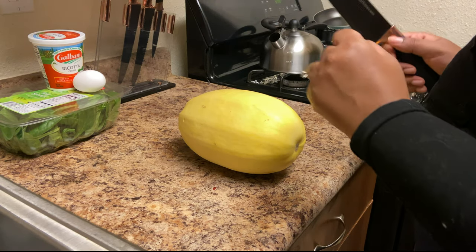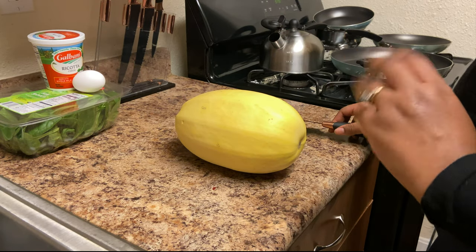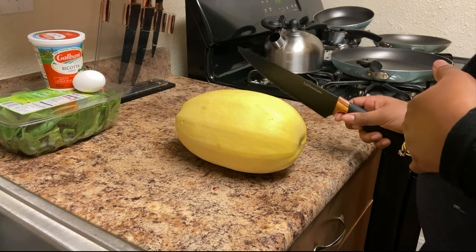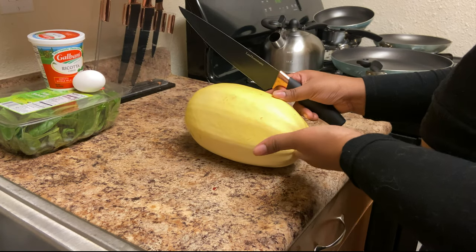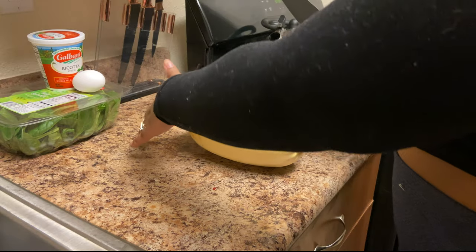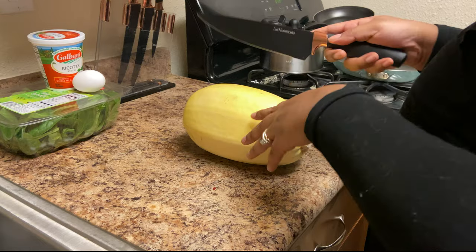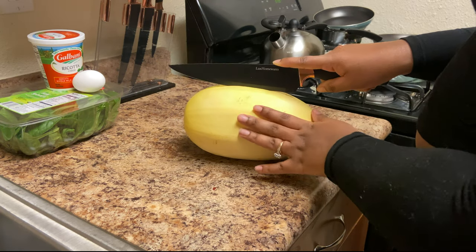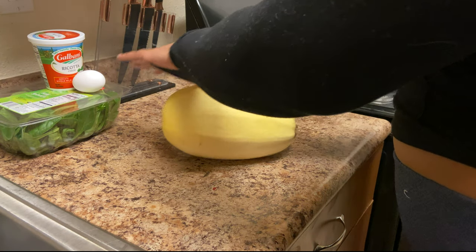I'm going to show you all how I cut a spaghetti squash. This may not be the best or most accurate method, but it works for me. I like to have the stem side facing me because it's easier to cut into the back. I have a big knife — not super sharp — and you just rock it back and forth on a cutting board or your counter until it goes in.